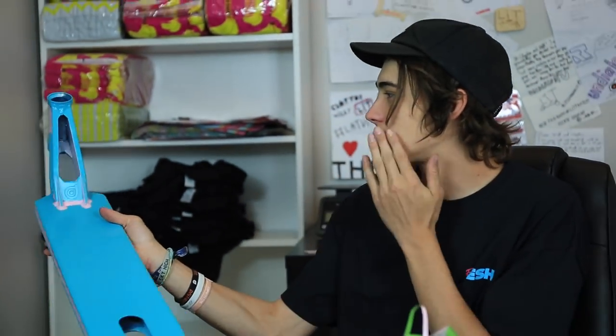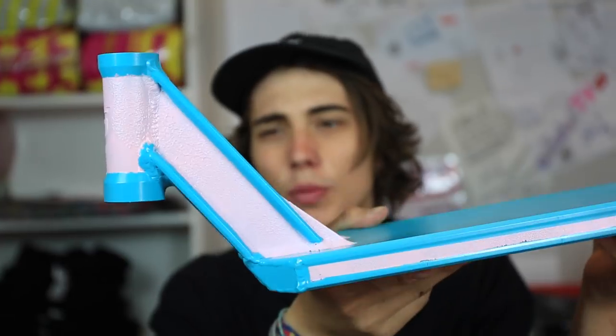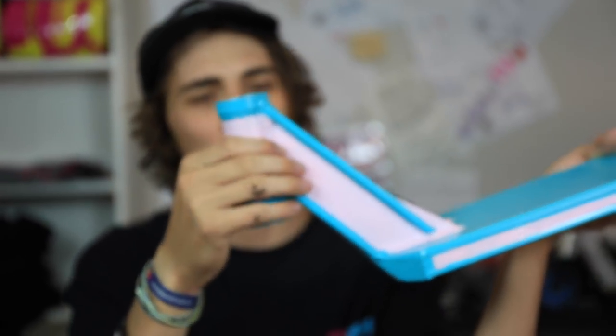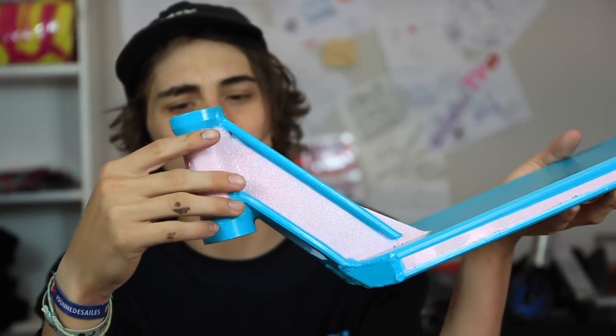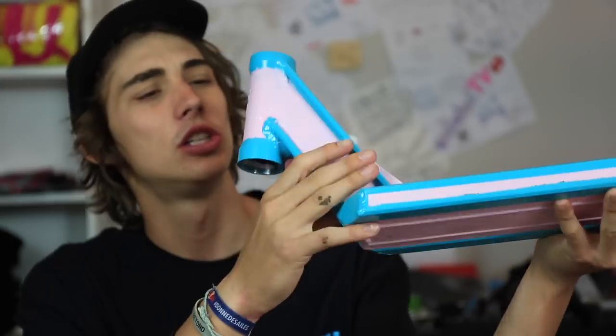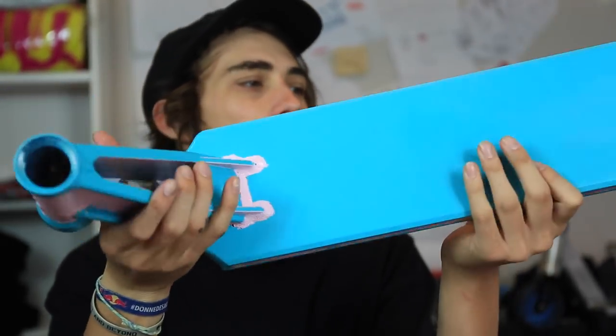The deck turned out pretty phenomenal. It's a little rough in spots, but it almost looks tight — it has some texture to it. I'm going to touch up a few things to make it look a little better. You guys have to wait to see that because the next time you'll see this deck will be in the vault pro scooter video, so make sure you go watch that.